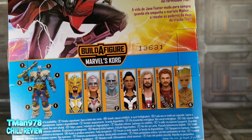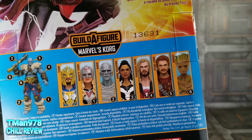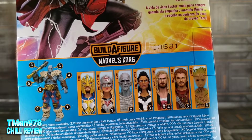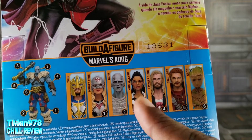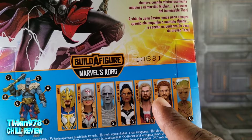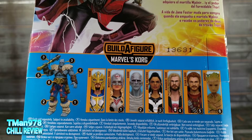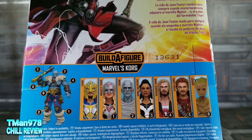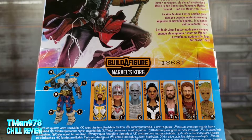Here are some other people in the wave that you need to collect to get this guy. I used to be all hardcore about getting Build-A-Figures, but now I'm not. These things cost too much and I don't want every character. This guy's face looks ugly in person. Her face looks way more square and not as good as the last Valkyrie. He looks like his father from the second Guardians movie. I do kind of want Ravager Thor, but I don't get nearly enough views on these things to warrant wasting money buying the rest of them.